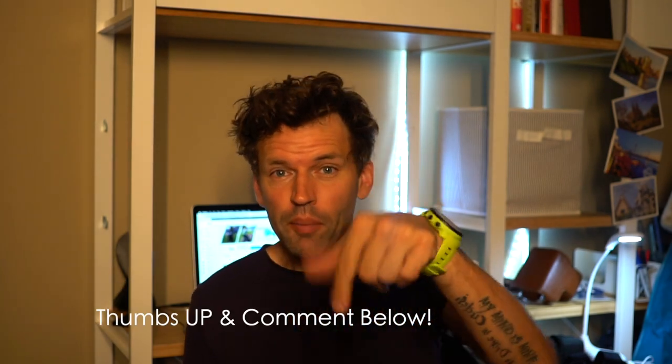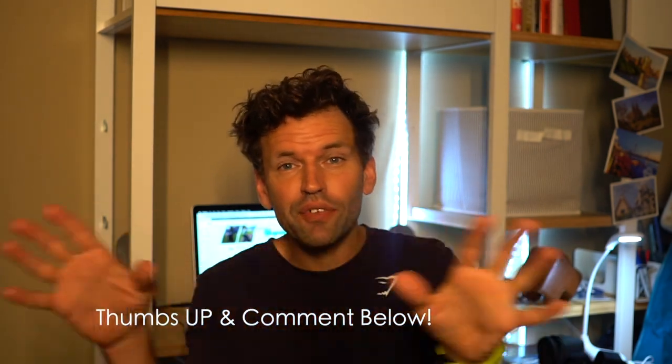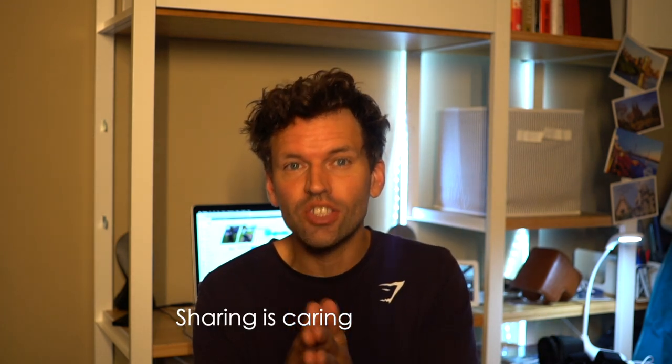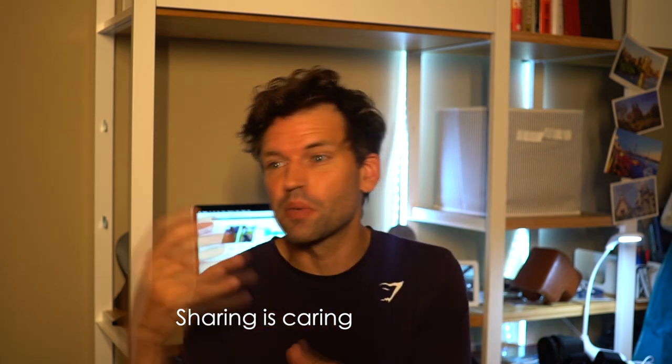Don't forget to give this a thumbs up and comment below, because I'm posting every single day and I need to hear from you — what do you want to see? Remember that these videos are for the Ride to Conquer Cancer. If you share them, more people see them; if more people see them, more people donate. So make sure to subscribe to follow along on the journey, and I'll be posting every single day until August 25th.